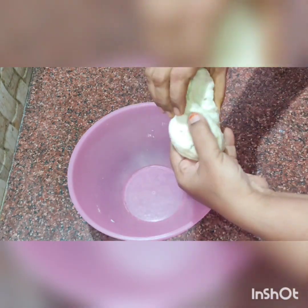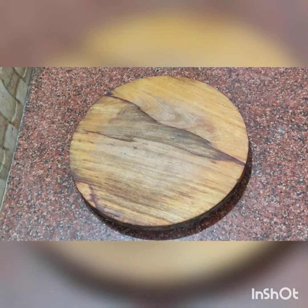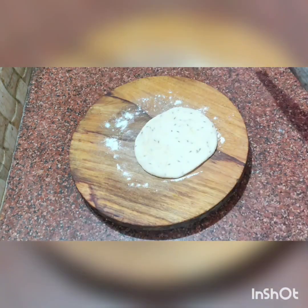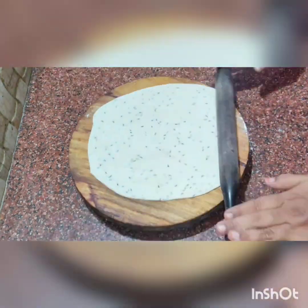Divide it into three parts. Now we have to divide the parts. We can roll two chapatis — roll it in a small size.